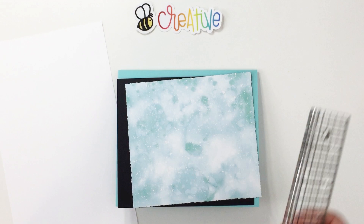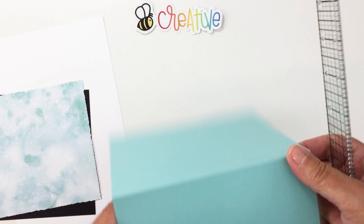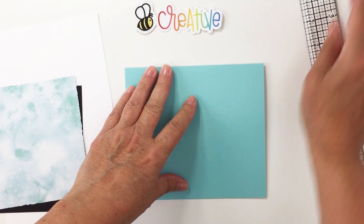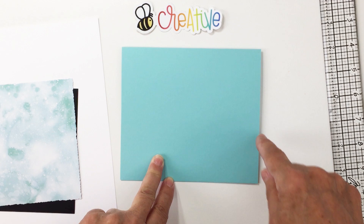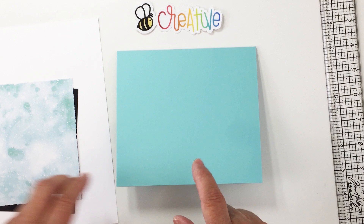I have all my papers trimmed out. My card base is some Gina K Seaglass, trimmed to 6 and a quarter by 11 and scored at 5.5, so my card base is 5.5 by 6 and a quarter — a little bit of a different size. I do have a custom envelope maker, and I also have some large square envelopes that would fit this card size, so I can totally make a custom sized envelope for this project.